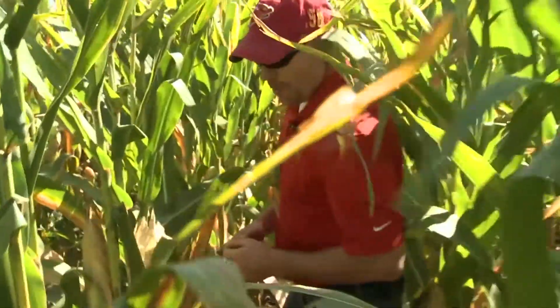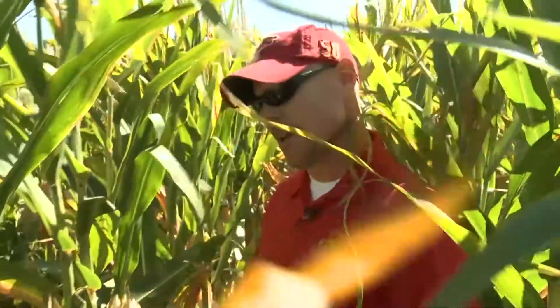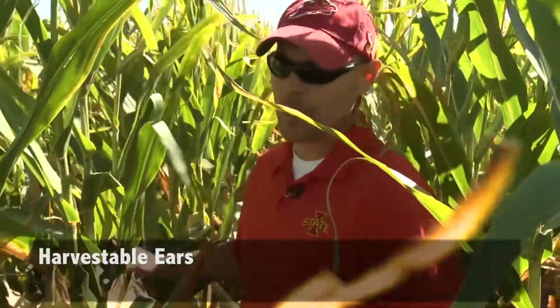Once we're in the field, what we need to do is measure off one one-thousandth of an acre. With a measuring tape, in a 30-inch row, that's 17 feet 5 inches. Measure that off and then count the number of harvestable ears. We don't want to count blanks or ears that are too small — we want a normal harvestable ear.